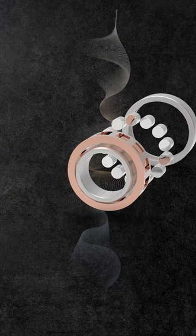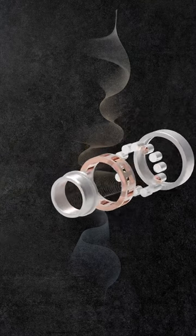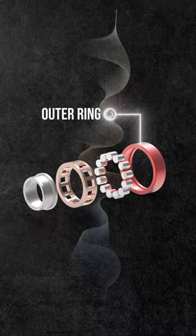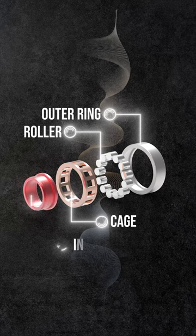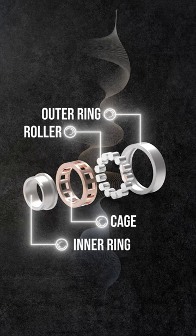The rollers are guided by the ribs of the inner or outer rings. Without ribs, either the inner or outer ring can move in the axial direction, making them suitable as free side bearings, accommodating shaft expansion.